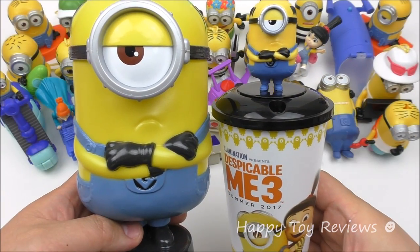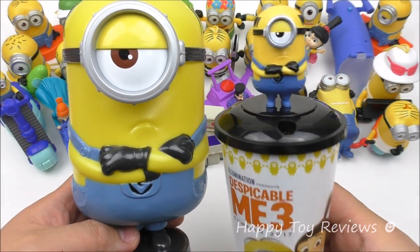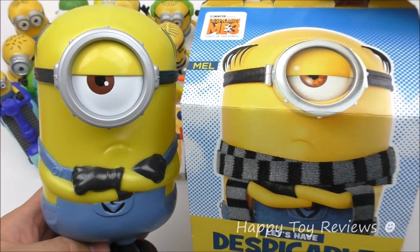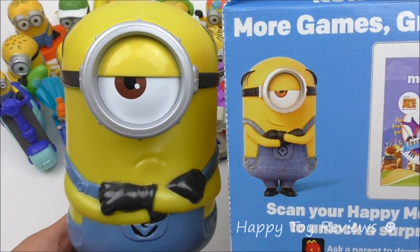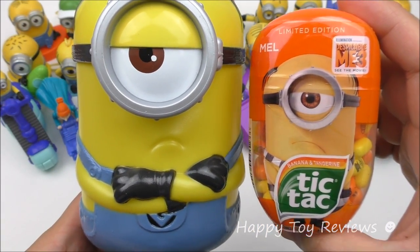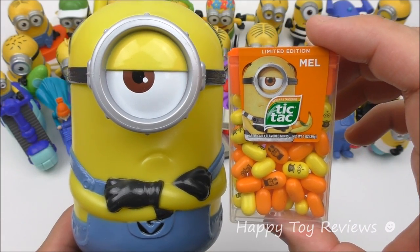Here's another Mel Movie Theater cup — there's a complete set of six cup toppers. Here's Mel in the Happy Meal box from McDonald's Canada, and here's Mel in the U.S. Happy Meal box. Here's Mel in the Tic Tac container — there's a complete set of eight — and here's Mel in the one ounce Tic Tac container.